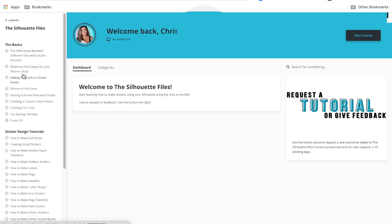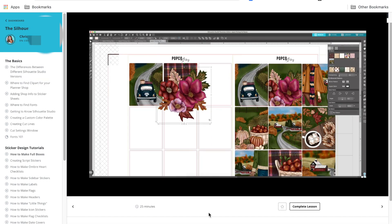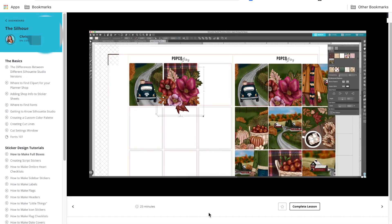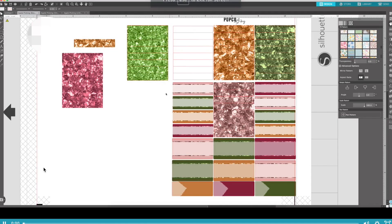Before we dive into the meat of this video, I did want to let you know that my new program, the Silhouette Files, is officially open and accepting new students. The Silhouette Files teaches you everything you need to know to make planner stickers within Silhouette. I walk you through everything from a walkthrough of the program and what tools do, to how to create ombre heart checklists, scene boxes for your weekly and monthly kits, where to find the best clip art, fonts, ombre boxes, and more.